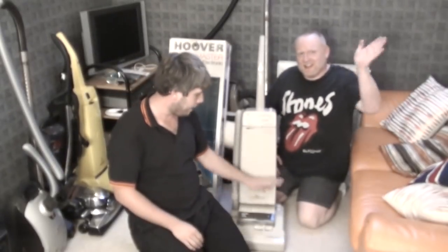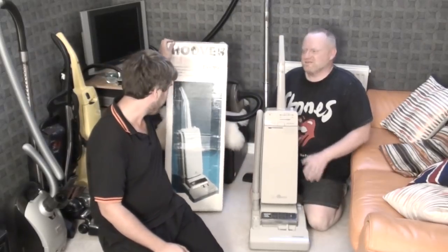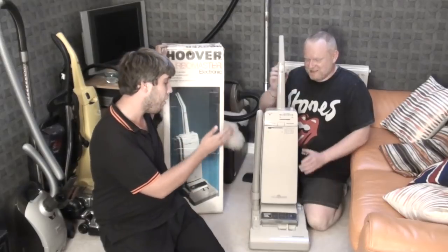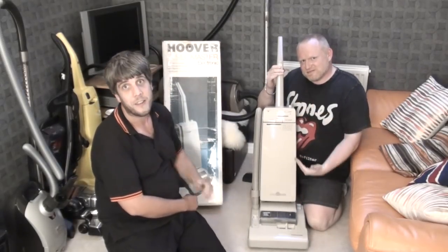Mr. Dorian has a lovely Turbo Master Electronic which he's very proud of, and I love it as well. But I also bought my brand new in-box Turbo Master Electronic. Can Dorian put it together? Will it be any better or worse than a refurbished example? Let's find out!